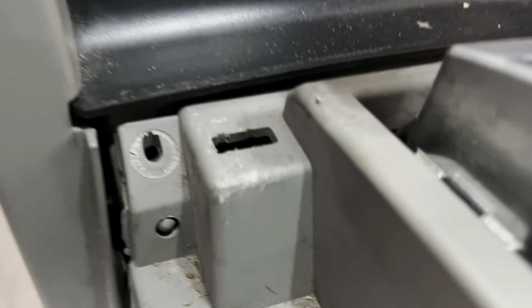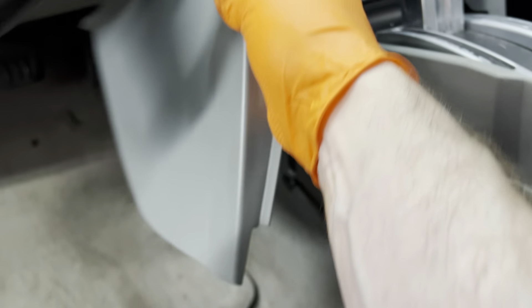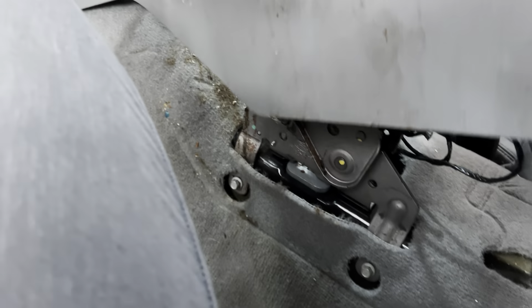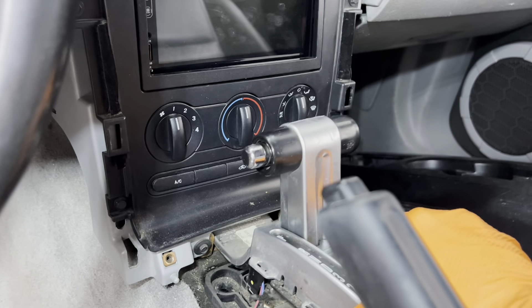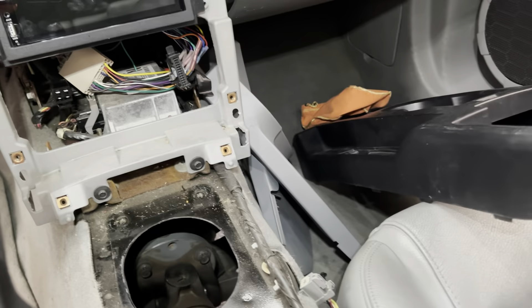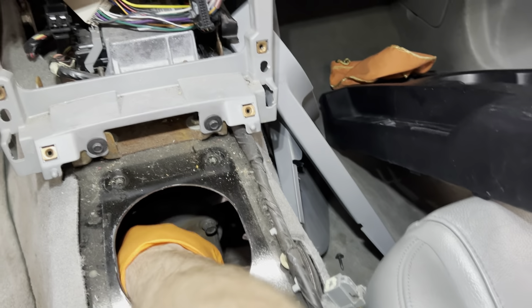To get the console out, there are seven millimeter bolts in the back, and then everything just snaps in. Biggest advice: yank the handbrake as hard as you can — it helps get it off. This is actually the first time I've had an automatic console out of one of these. There are two 10-millimeter bolts off the corners, and seven millimeter bolts at both ends. Don't forget these stamped pieces — take those off on both sides nicely.